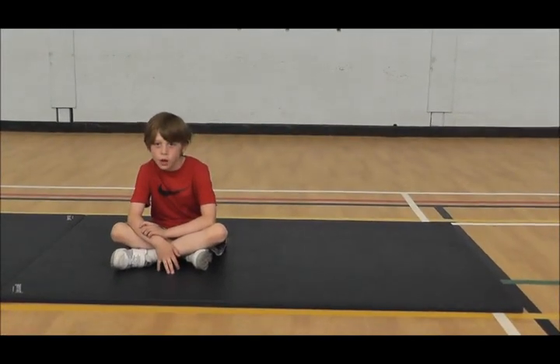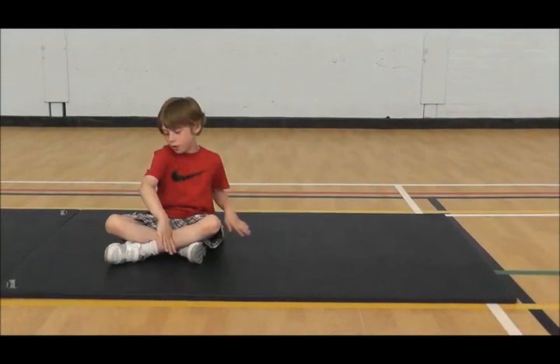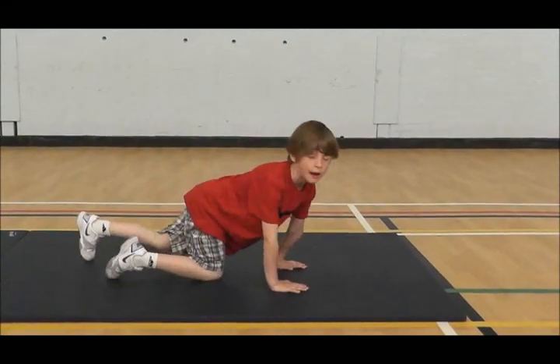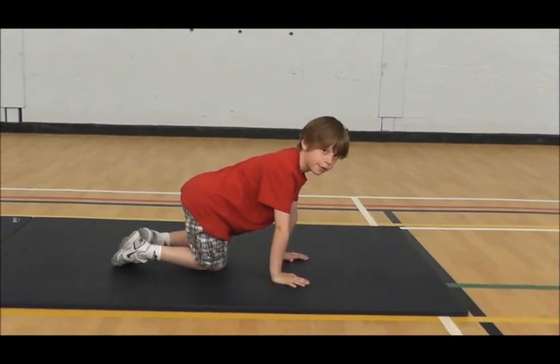Hi, my name is Felix. I'm going to show you how to do the power press-up. First you get in your press-up position and you put your arms under your shoulder like this, and then you go down as slowly as possible like this, and it works your chest and your arms.